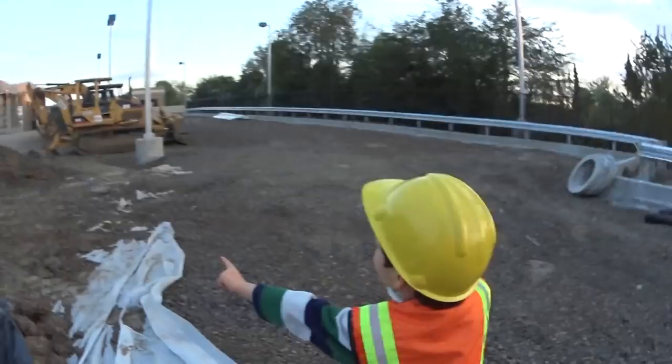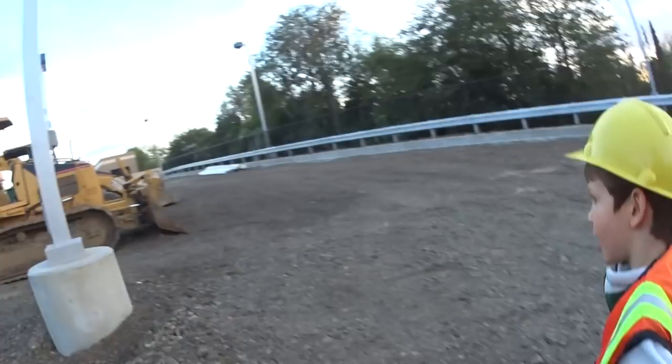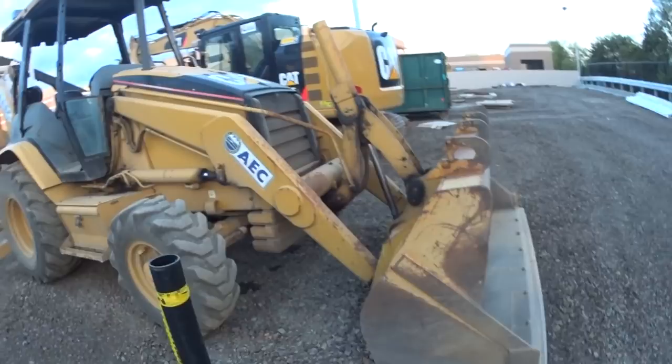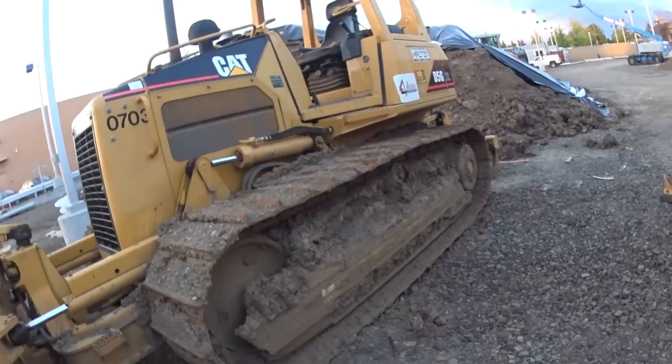Construction site, here we come! All right kids, we're here at the construction site. Dude, what is that? It's a dozer and a backhoe! What kind of dozer is this? Caterpillar! Yes, see that cat on the side — that's a Caterpillar. And look at those track wheels right there. Dude, those things are nice. Pretty sweet — look at this hydraulic!